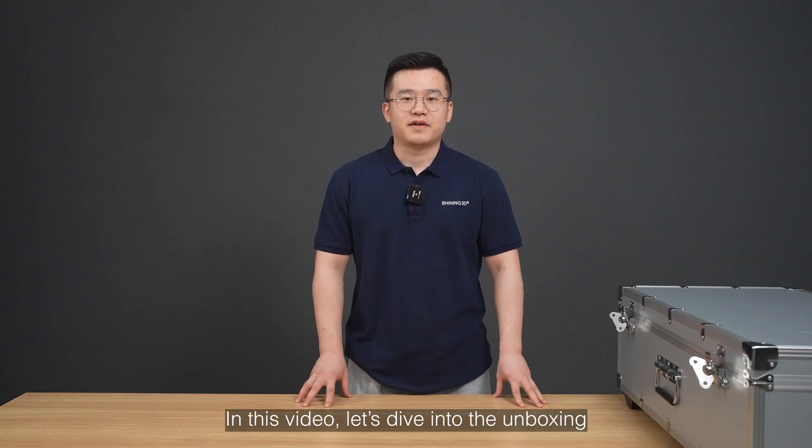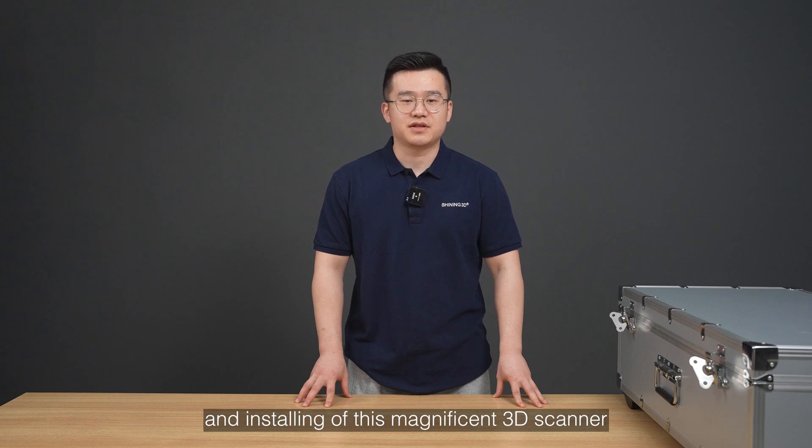In this video, let's dive into the unboxing and installing of this magnificent 3D scanner.